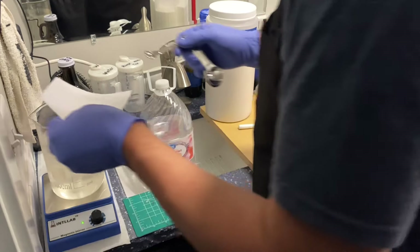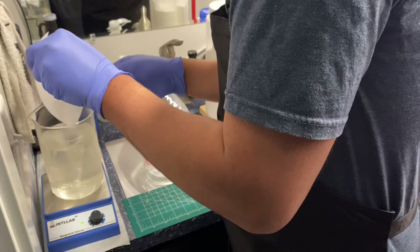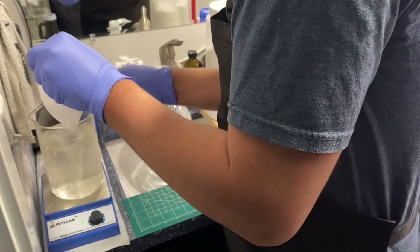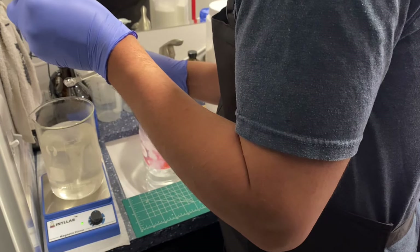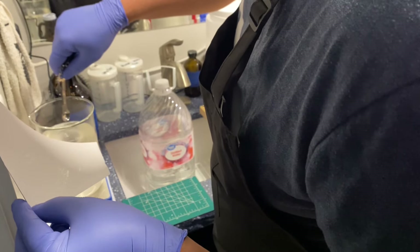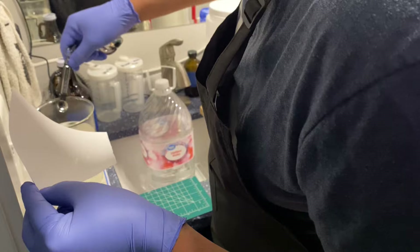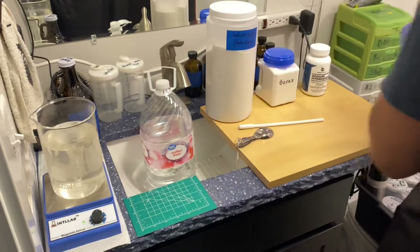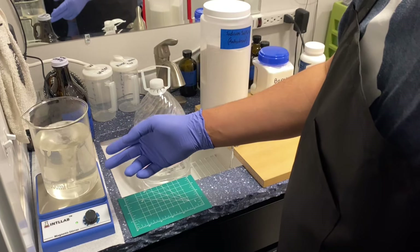Finally, we're going to mix in the sodium hydroxide. I've already heated the water back up to 100 degrees. This sodium hydroxide is quite sticky, so it's going to take a little bit to get off the paper and the spoons. Just dip it in the water and you'll get the rest of it off. As the directions say, fill it up to 800 milliliters.